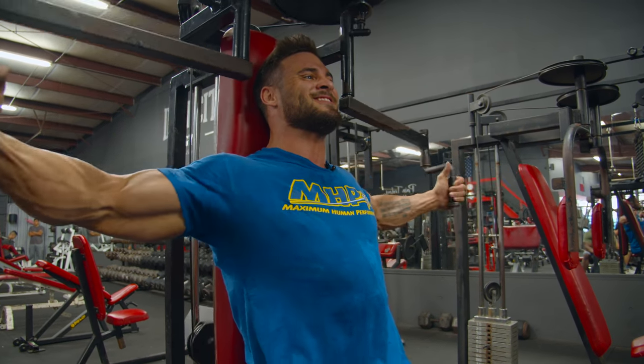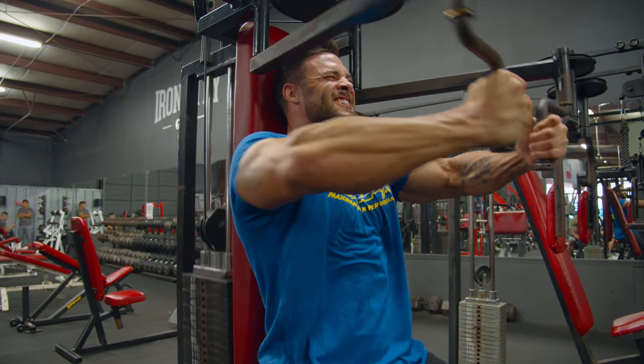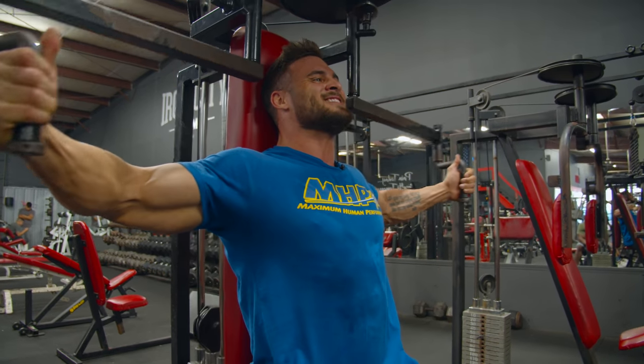A lot of people wonder how I stay so lean in the off season, and this is where it starts — right here. And it's that intensity in the gym.